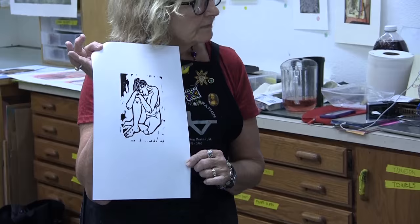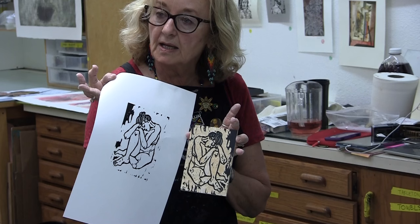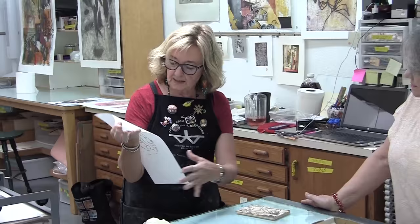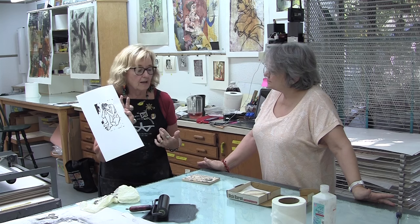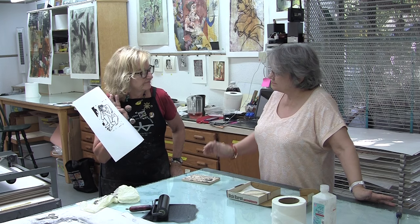You see the image reverses when it prints — that happens with any kind of printmaking process, except silkscreen. Silkscreen is direct. I kind of like the textures in the background; I think it activates the surface and makes it more interesting than if it were plain white. And if I didn't like them, I would just cut them away and they wouldn't print.